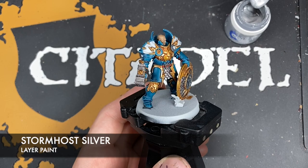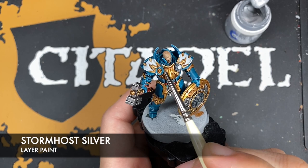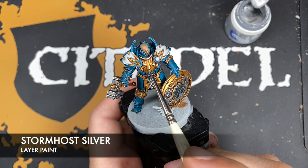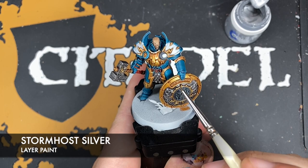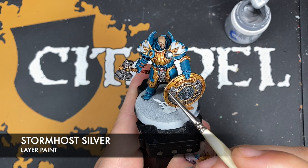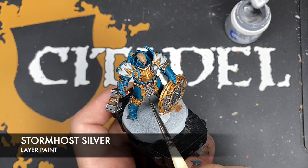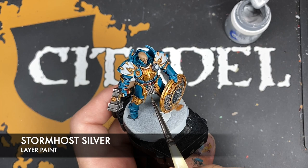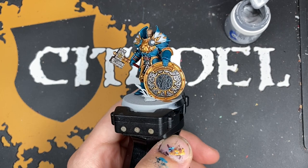What we're going to do now is take some thinned down Stormhost Silver and use this as a little spot highlight across both the silver and the gold. On the gold we just want to add little bits of it to areas like the corners and the sharpest points, similarly around the crest of the shield and across the large studs. On the silver you just want to pick out the absolute sharpest edges, just to give it that little bit of extra shine.